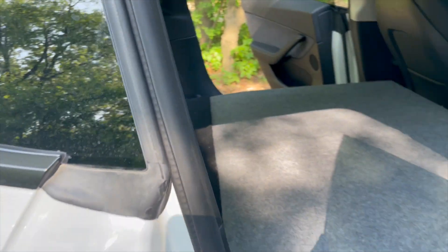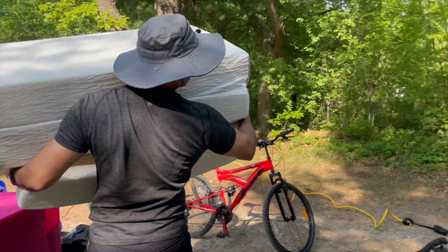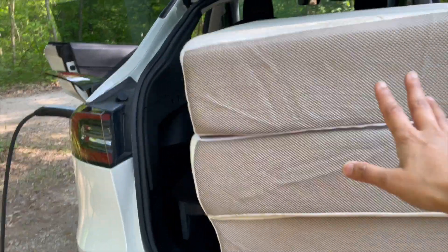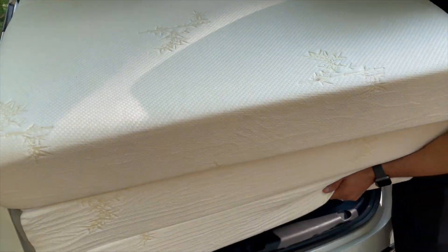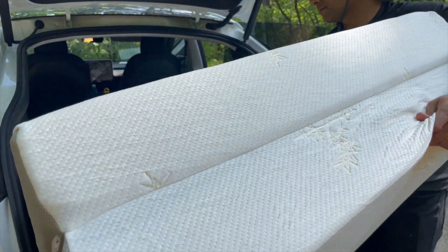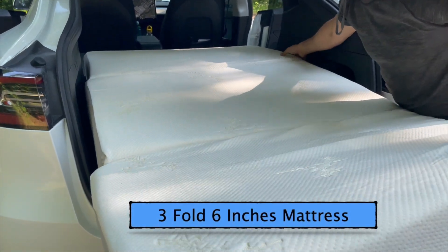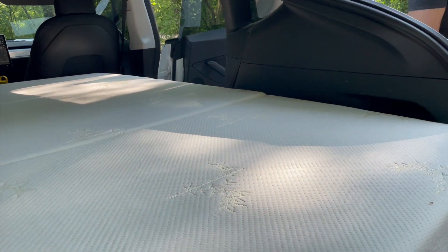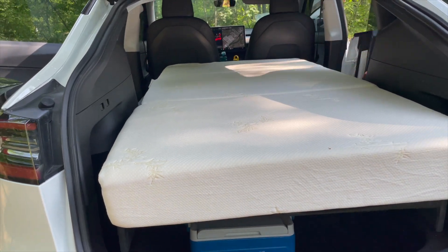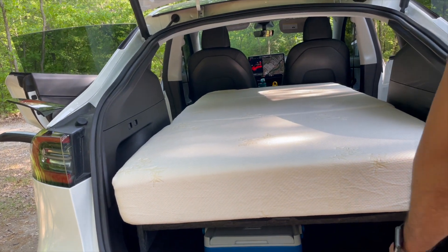The highlight of this Tesla camping setup is the bed frame — it looks flat and even. Now we put the mattress on top. It's a three-fold mattress, six inches thick, lightweight, and it's the perfect length for the Tesla. You can still access all your stuff underneath once the mattress is in place.